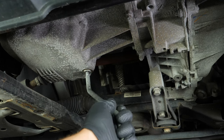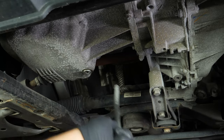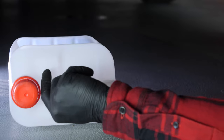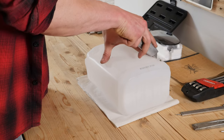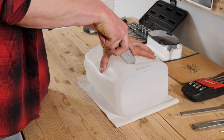Unscrew the drain nut — use the wrench to begin with and finish off the process by hand. Be careful on the last few turns of the screw, as the oil can squirt immediately. Anticipate this by placing a container underneath to collect the oil. You can learn how to make one by watching our video 'How to make a collector for liquids'.